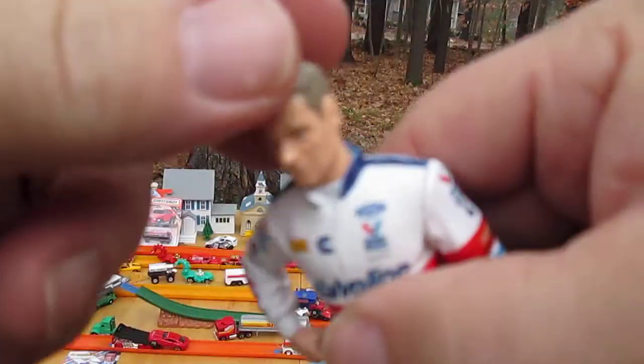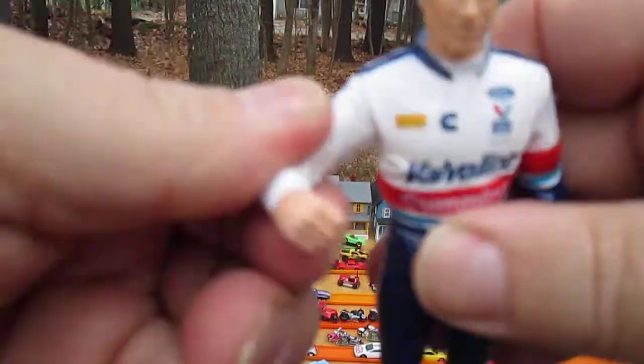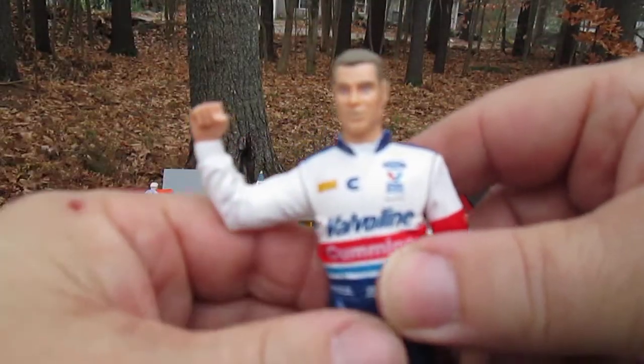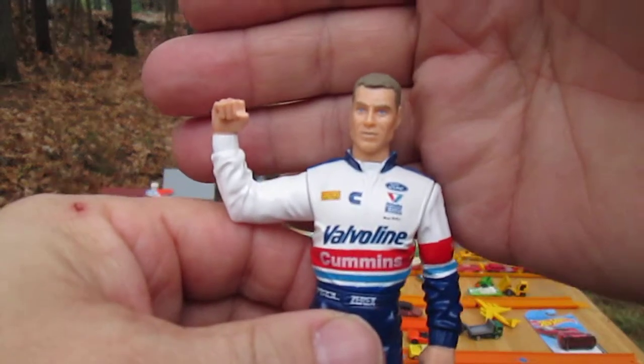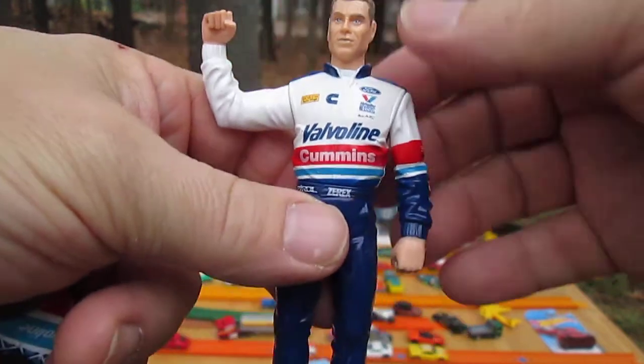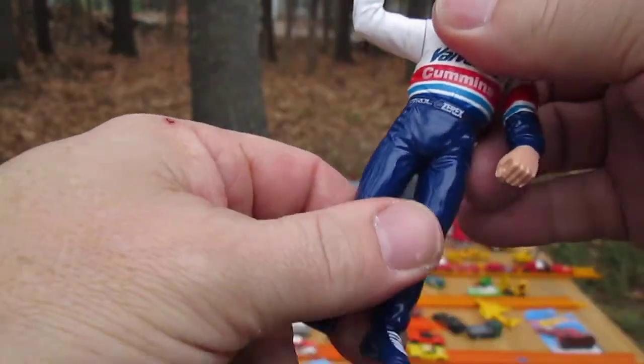All right, the head moves — it did stick but it does move. Got the fist pump happening. The waist does not move; knees and ankles do not move either.